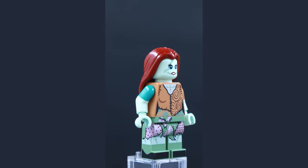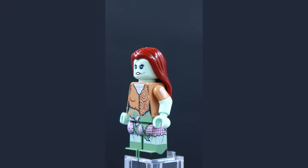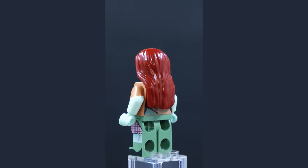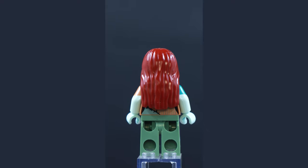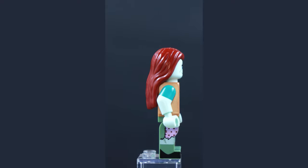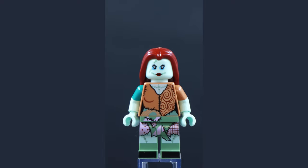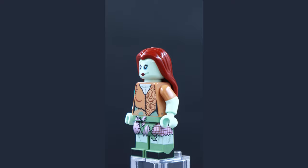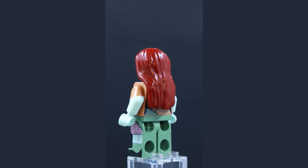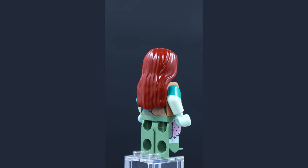From the LEGO Nightmare Before Christmas set, this is the Sally minifigure. I have to be honest — this is one of the most detailed printings I've ever seen on a minifigure. I love all the little line work, the layering of the fabrics and colors, especially on the side of the legs, the front of the toes, the belt area, and all the little stitching lines. I love the dual-molded arms with different color sleeves and two different facial expressions. This is a really stellar, 10-out-of-10 detailed minifigure.